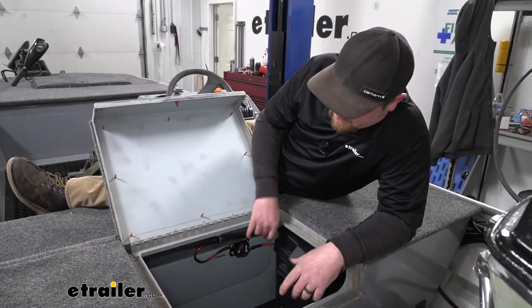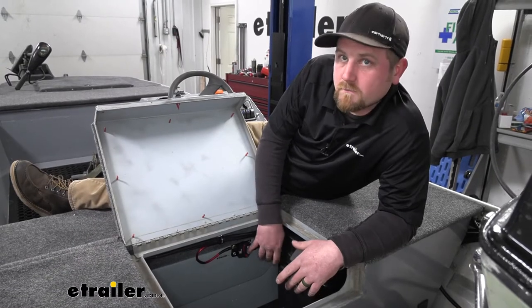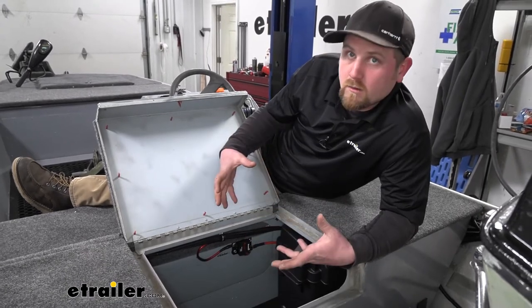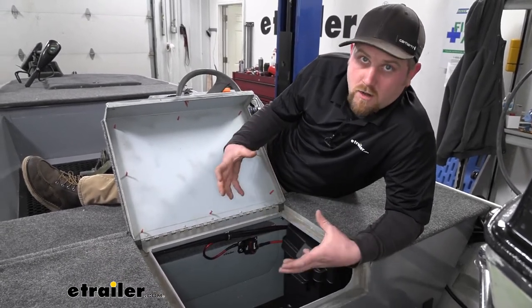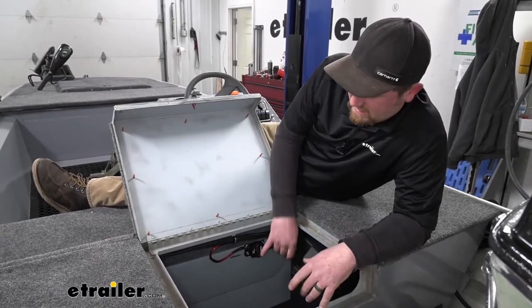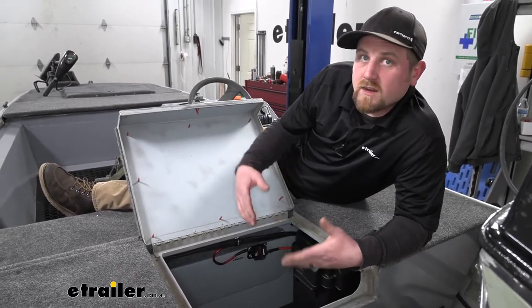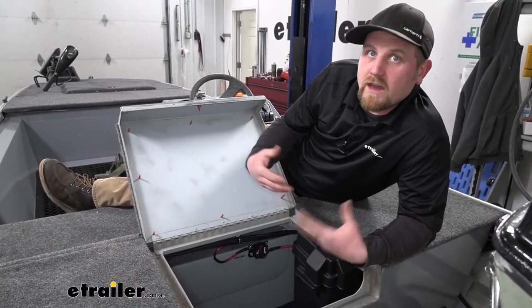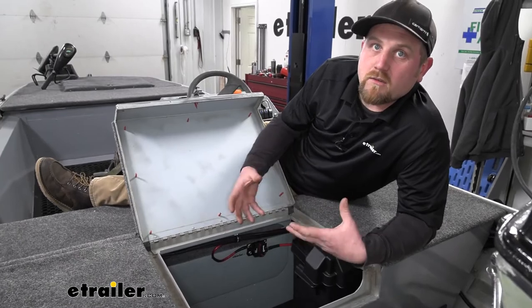That's especially important on a boat. A boat fire is no joke, and you don't want to automatically reset. This is a quick way to make sure you're not powering accessories that don't need to be powered, so you don't have an accident or damage any other components.